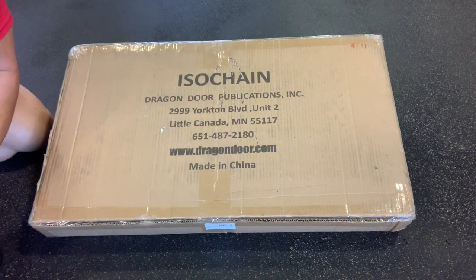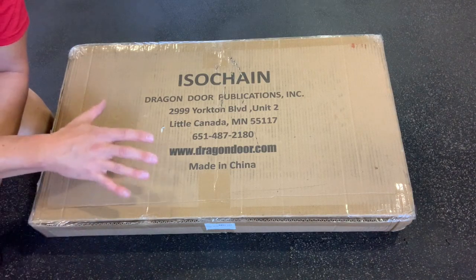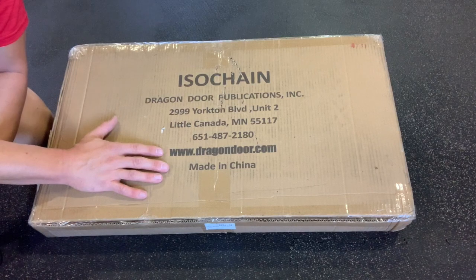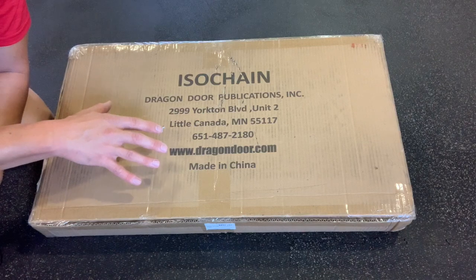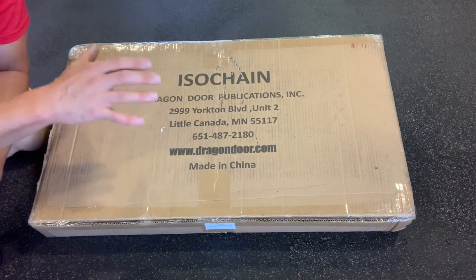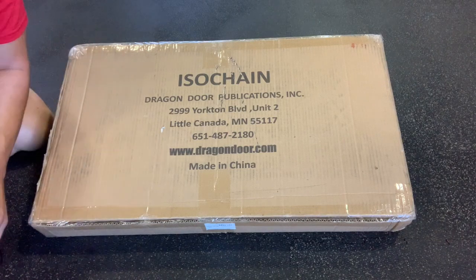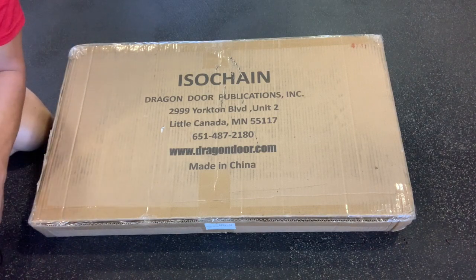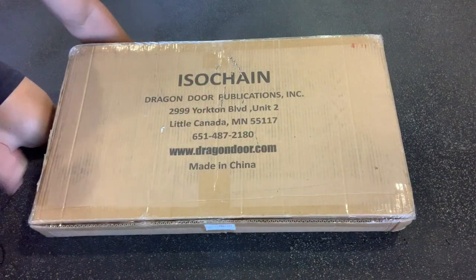All right, folks, there she is. This is the official Dragondor ISO chain in the flesh. I figured I'd do one of these little unboxing videos here, partially because I got this a little bit early. The Dragondor sent me my copy early because I'm going to be doing some official Dragondor ISO chain video projects with them. So I need it to do those videos — it's not quite officially out yet, but it is coming soon. So I wanted to share this as I'm unboxing it. Without further ado, let's just cut right into it.